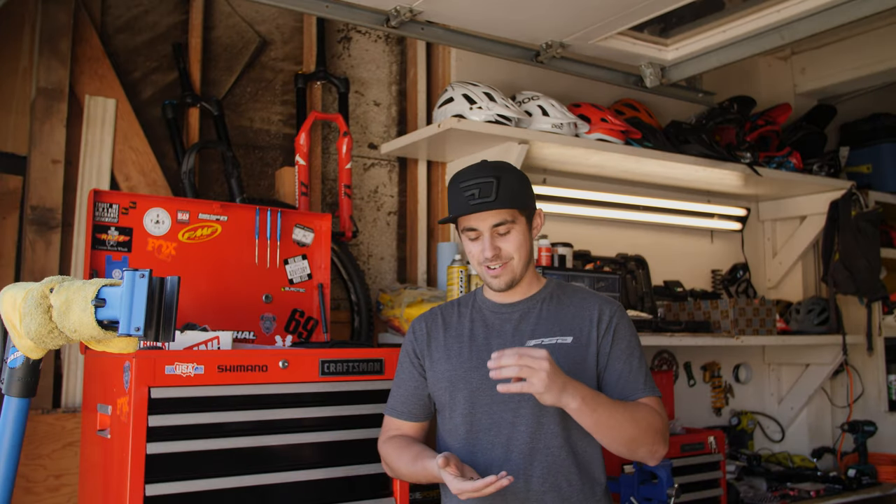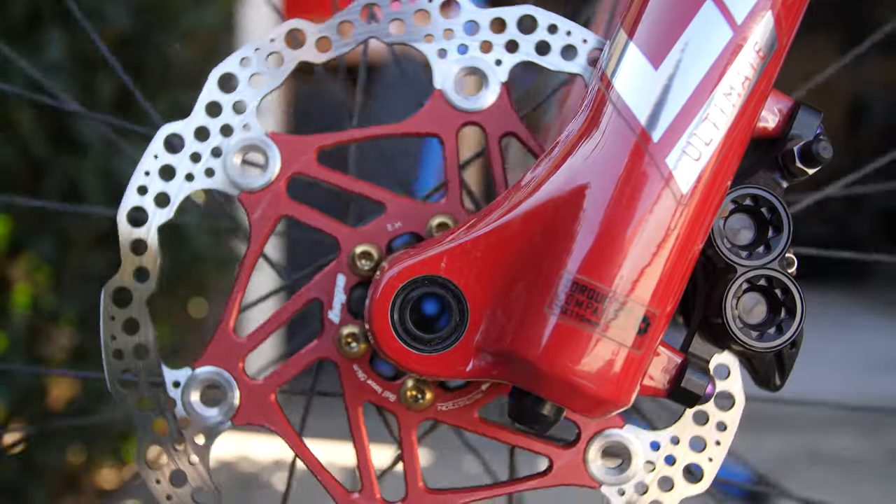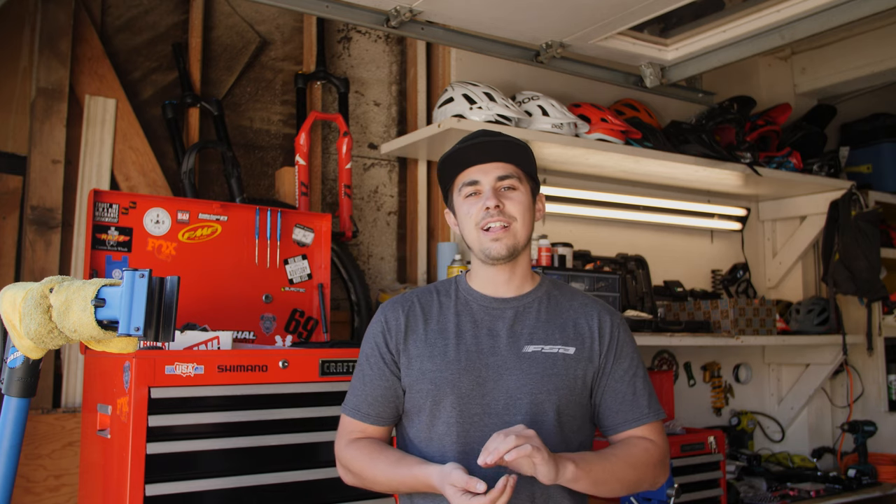Upgrade number four: get some more exciting rotor bolts — something like gold, red, blue, whatever color you want. Just go ahead and match them to your frame. Give the bike a little more color and it'll definitely make it look a lot more pro.